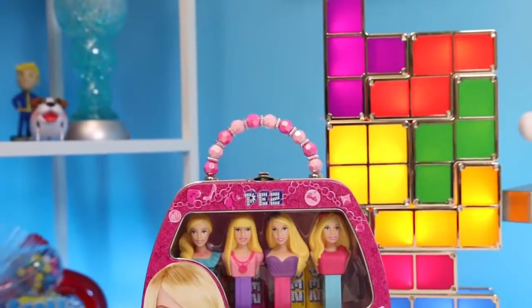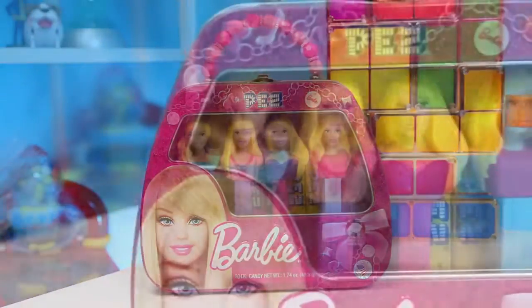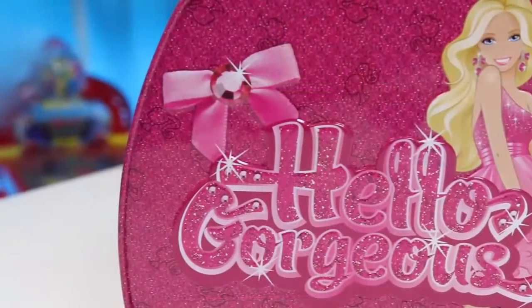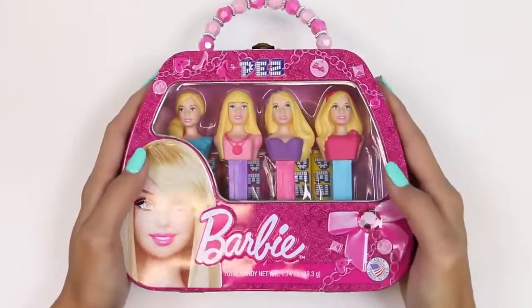Hey everyone! Awesome Disney Toys here, and today I'm super excited to bring you Barbie Pez. It comes with four different types of Barbies, and they're all in this super cute lunch box. In the back it says, 'Hello Gorgeous!' Alright, let's get started!